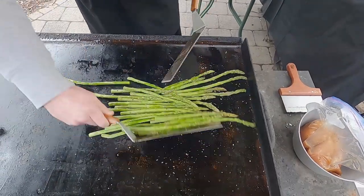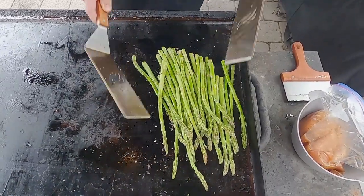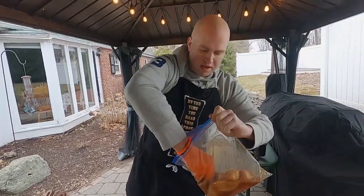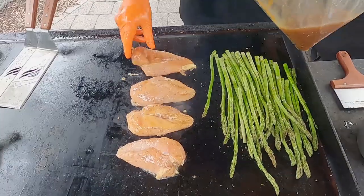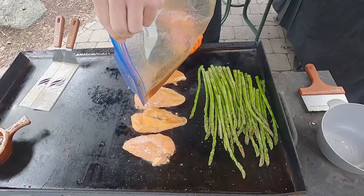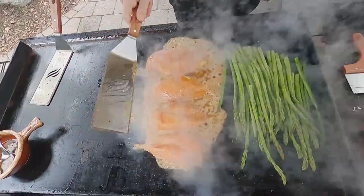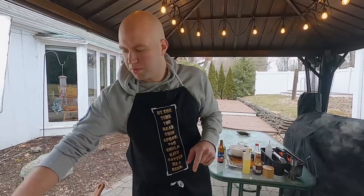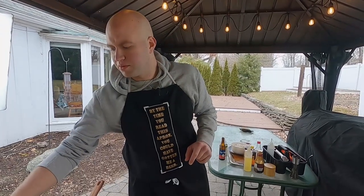We'll just sort of mix that up and keep it in a group over here. We just want to get all those flavors incorporated. With a gloved hand, we have our chicken — I just don't feel like washing my hands — so we're going to lay this down here. Let's just dump some of this sauce on top of it; we don't want it to go to waste. I did add a little bit of water to the marinade sauce to make it not as thick. But for this topping sauce, since we're brushing it on, we're going to keep it thick.